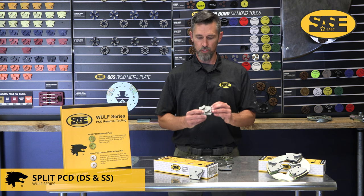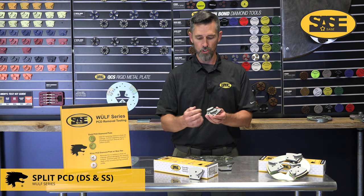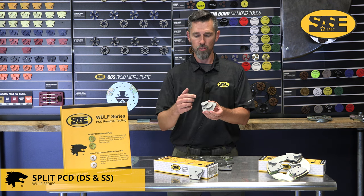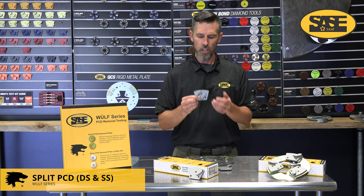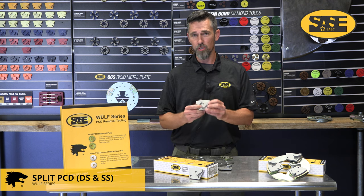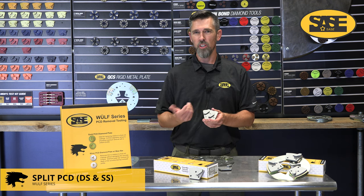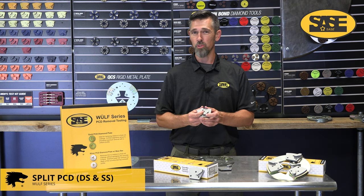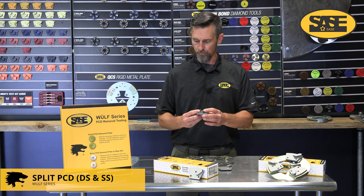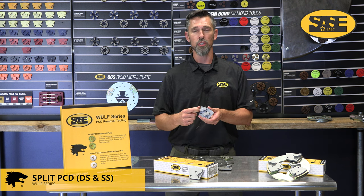Last up in our PCD line is the split PCD — also referred to as crush PCD. Basically it's remnants of PCDs crushed into small bits and put into a binder like a normal metal bond. Rather than a 30, 40, or 80 grit, we're using crushed or split PCD inside a matrix. This tool is designed for light surface prep before coating goes down, typically for soft to medium concrete. It's not very aggressive, doesn't leave a rough profile or gouge, and is good for light coating removal — thin floor paint, thin glue remnants, some thinsets.